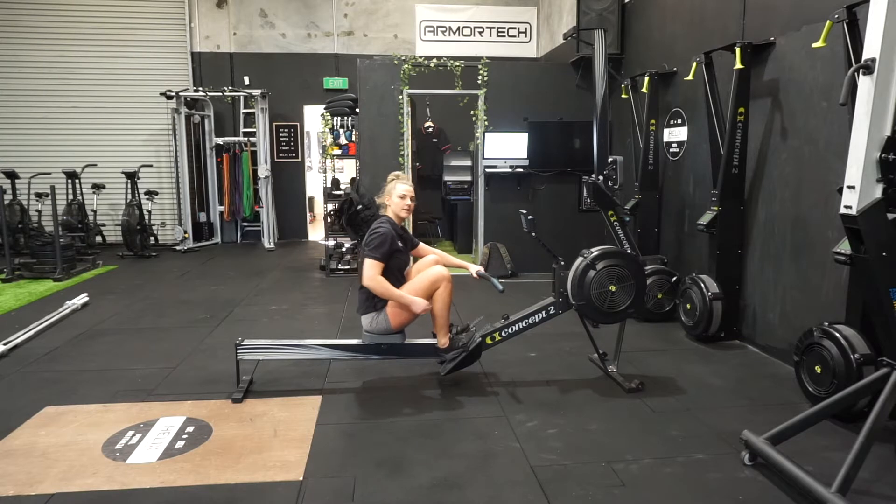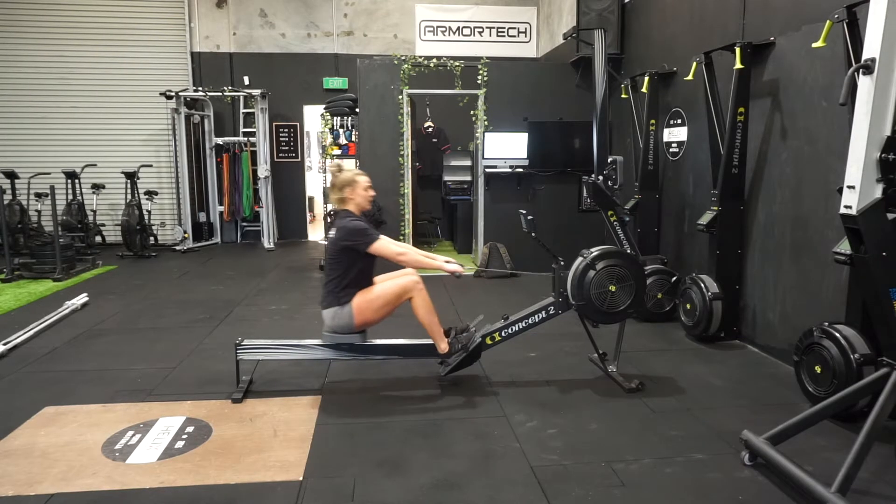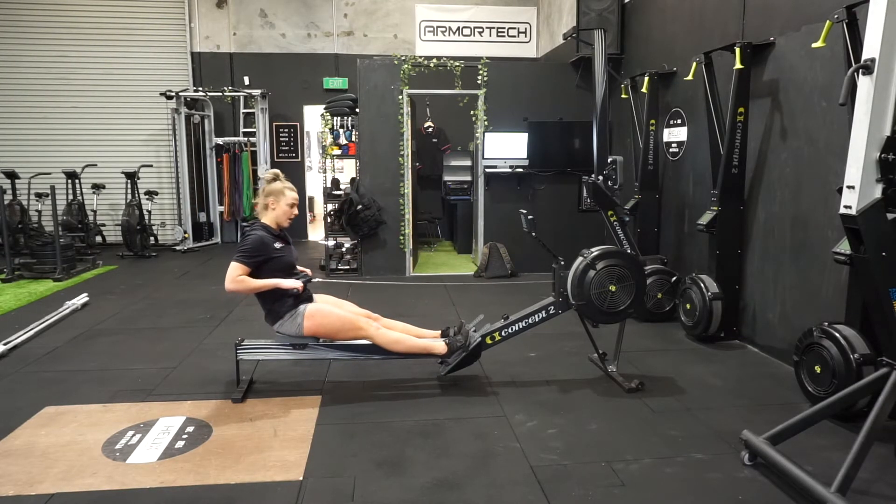We want to be using our legs. If you pull too early — like a snatch or a clean — it's going to be all your upper body doing all the work. So drive through the legs, breathing the quads, following through with the arms.